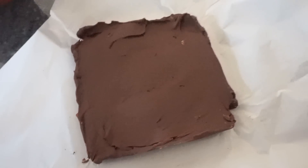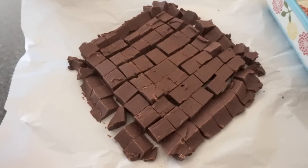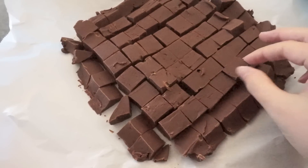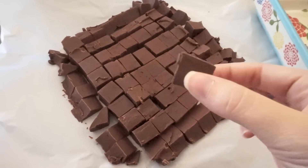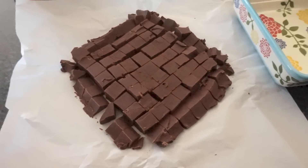I brought this to my knitting group and gave some to one of my other pregnant friends and everybody just loved it, so I definitely recommend this recipe. It's super duper easy — it took me only a few minutes to make and it's absolutely delicious. Be sure to check out the original recipe in the description below.